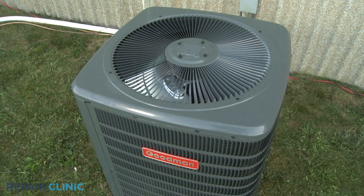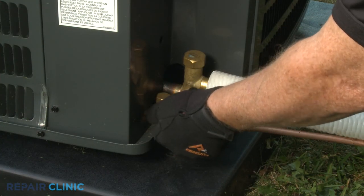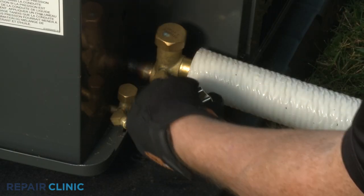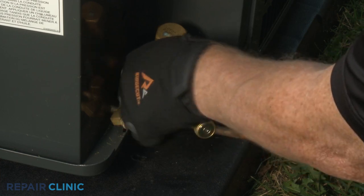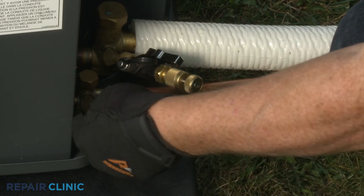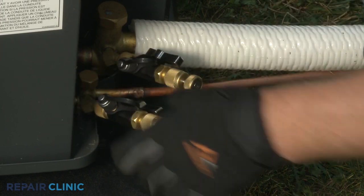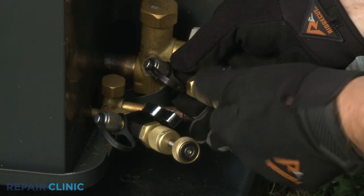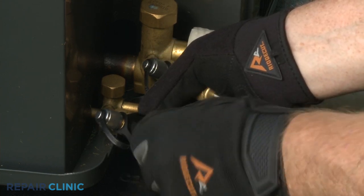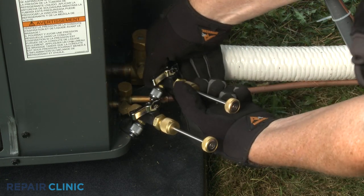Your first step is to recover the refrigerant from the condensing unit's refrigeration system. To do this, remove the protective caps. Then thread two valve core removal tools onto the liquid and vapor service valves. With both valves on the tools open, push the stems in and rotate counter-clockwise to unthread the core or Schrader valve from each service valve. Close the valves on the tools, then unthread the stem nuts to fully remove the stems and cores.